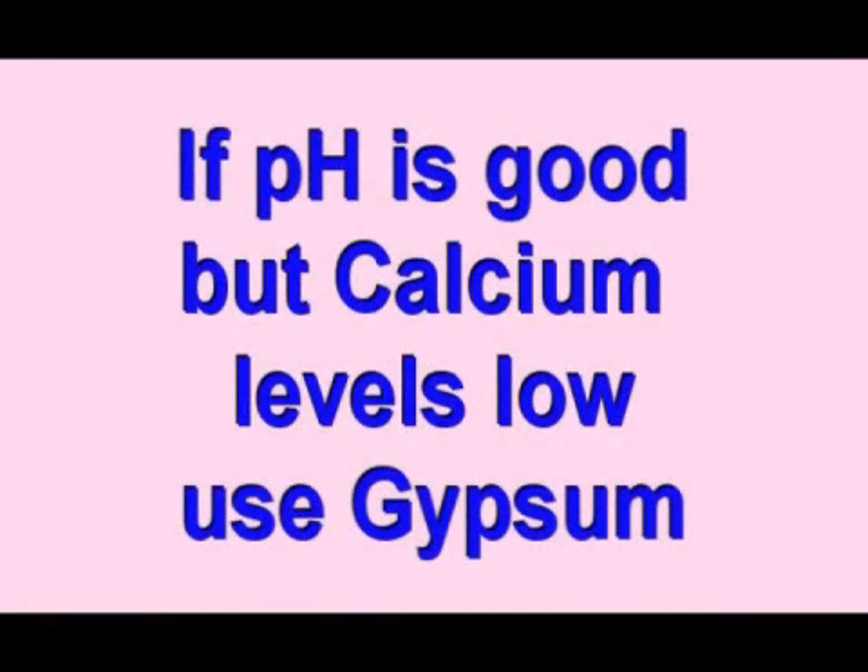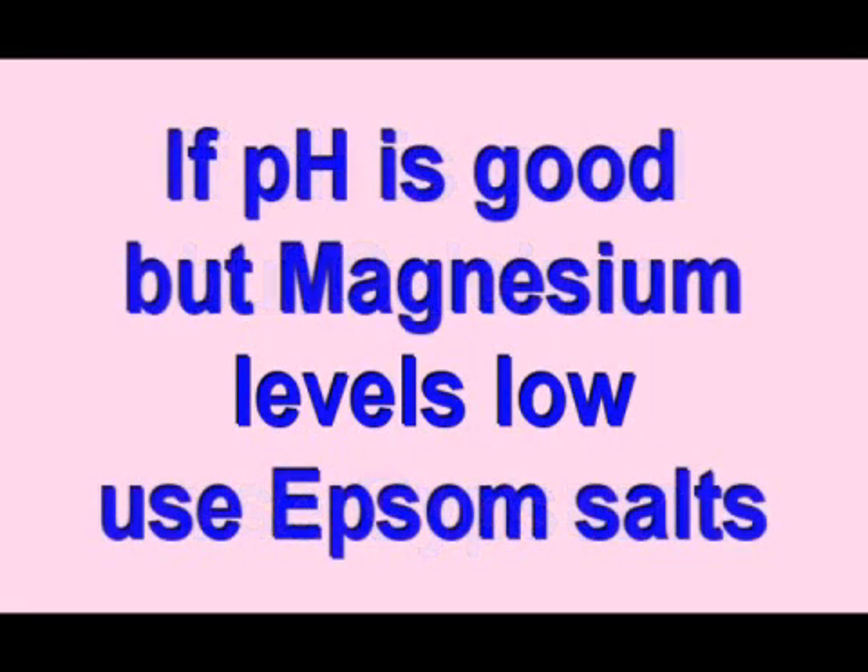If your pH is where you want it but your calcium levels are low, use agricultural gypsum to raise it. Gypsum will also loosen up compacted clay soils. If only the magnesium levels are low, use Epsom salt to raise that.